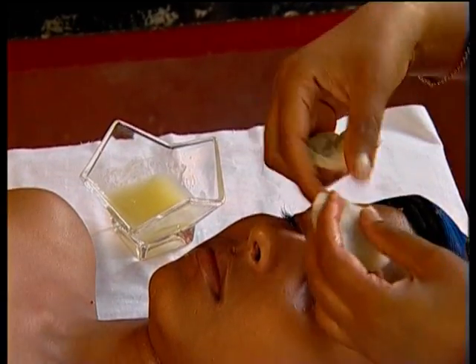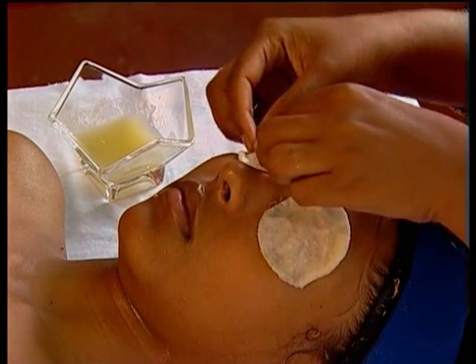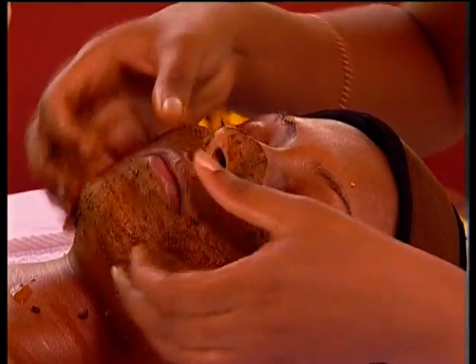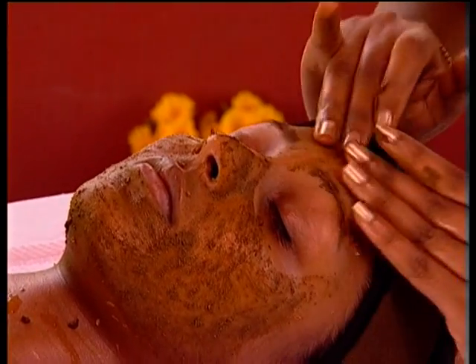Now dip two eye pads in cucumber juice and place them over her eyes. Then take Anu's Ayurvedic Scrub and massage in a circular motion for three minutes while steaming.